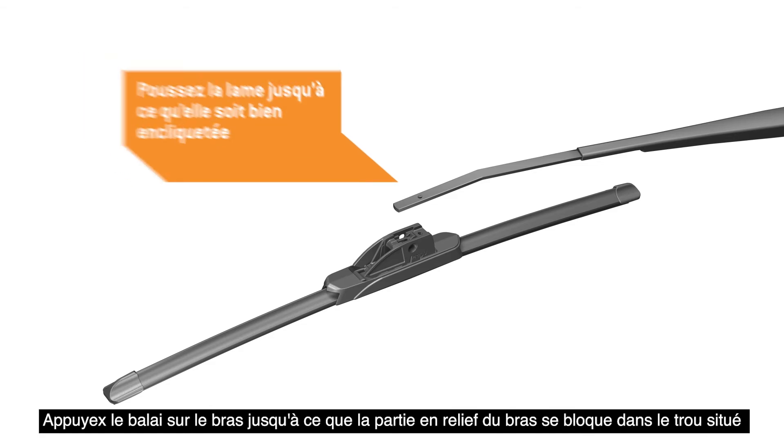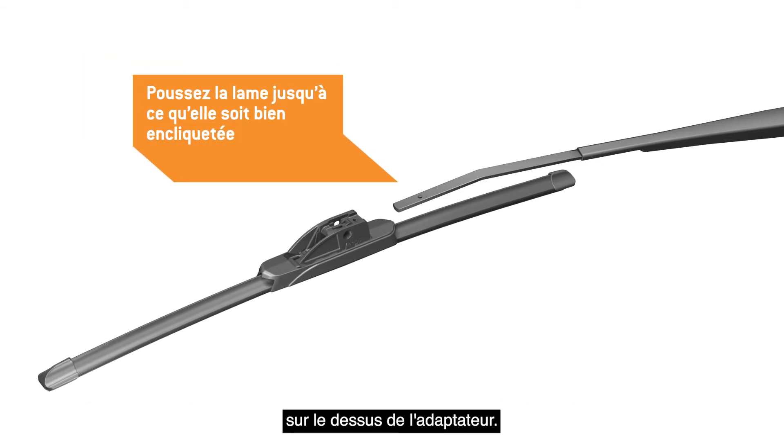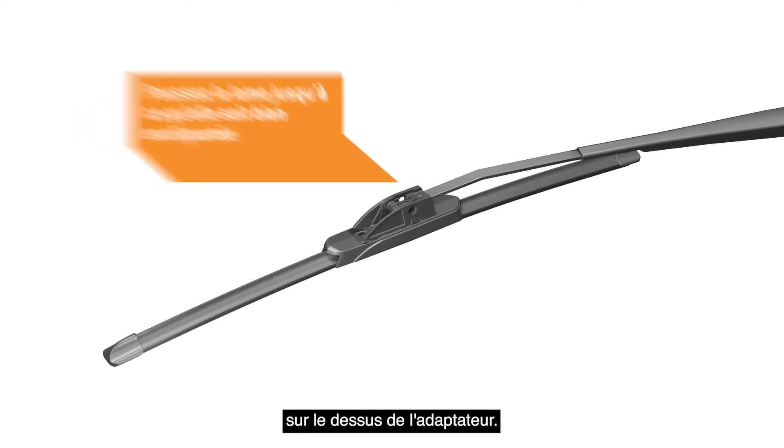Push the blade onto the arm until the nub on the arm locks into the hole in the top of the adapter.